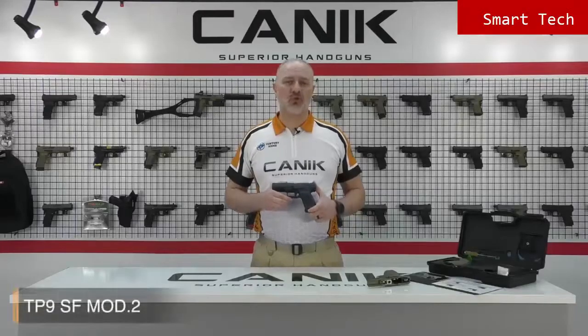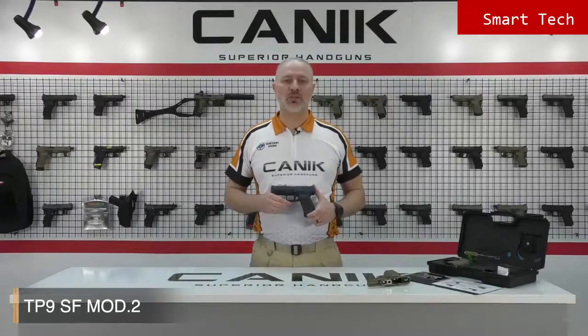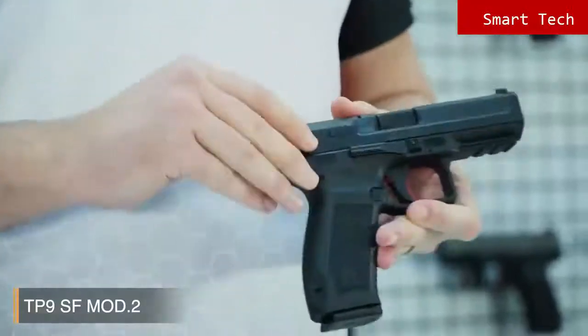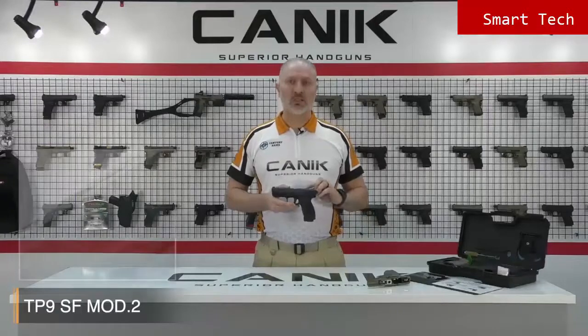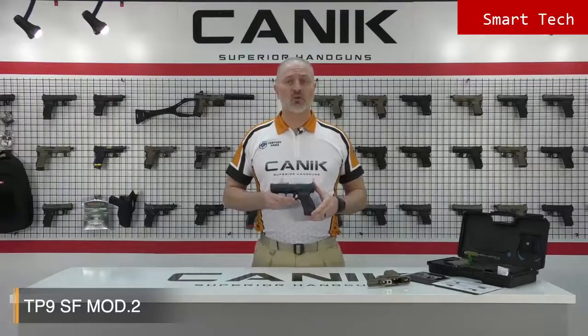When we look at the SF Mod 2, you will see it comes with many new features. One of the cool new features is the ambidextrous slide stop lever, located on either side of the frame for fast loading. The indicator flag on the top is a tactile flag — when a round is loaded into the chamber, the indicator pops up. In low light or complete darkness, you can just run your finger across and feel whether the chamber is loaded.